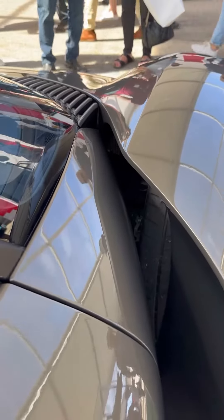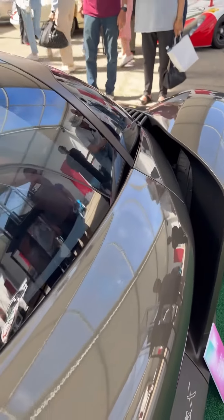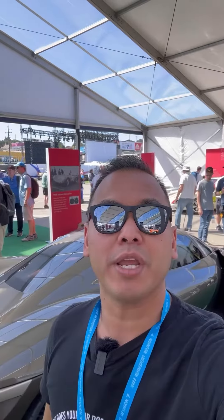While this is still a concept car, I love the styling details here that allow for airflow to pass through the vehicle. You'll also notice there are no side mirrors, and that's because this vehicle has cameras instead. So while the Mission X is still technically a concept car, you can expect an actual production version to show up within the next two years.